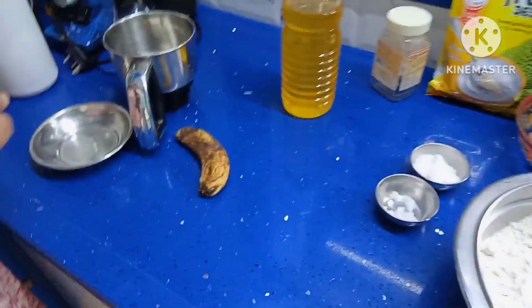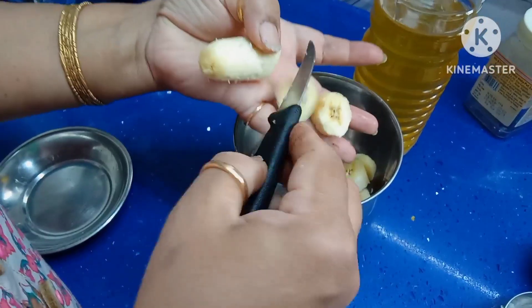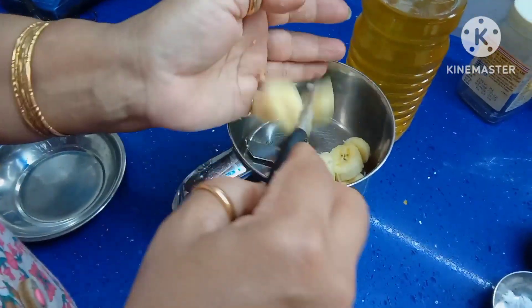Now mash these bananas. Cut the bananas and make a paste in a small mixer grinder.